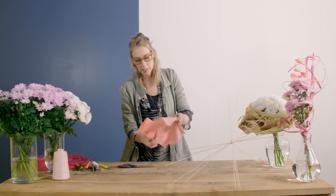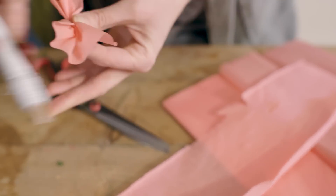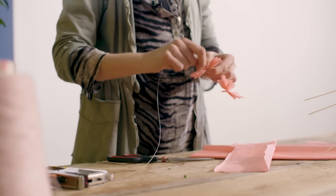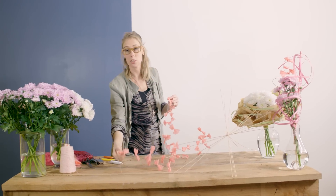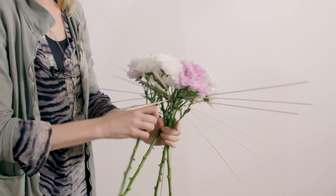Now we're gonna work with this very thin paper — we're gonna fold small butterflies from them. Now we have a whole string of these cute butterflies, which we're gonna use as decoration to finish off the bouquet.